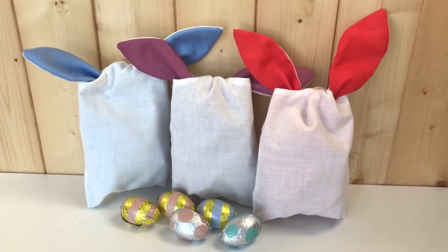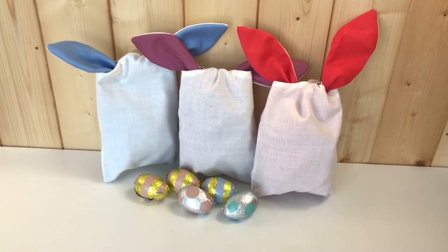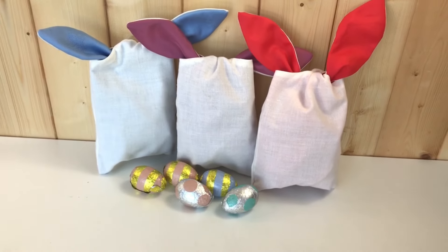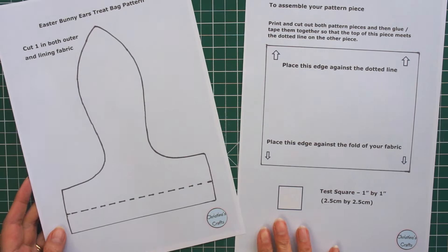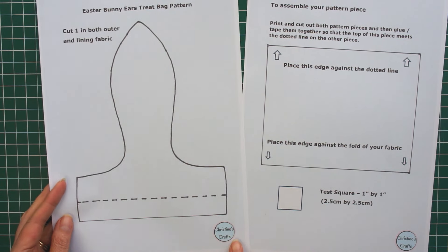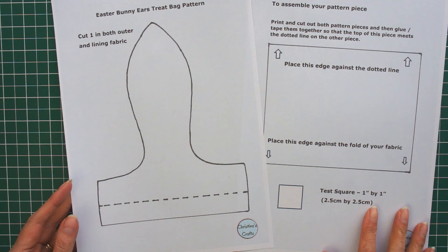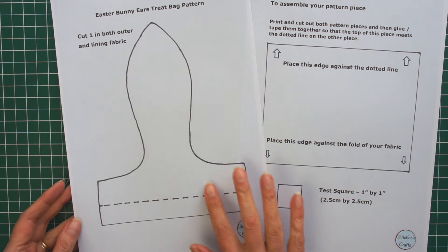In this video we're going to make these cute adorable bunny ears gift bags — so easy anybody can make them. Let's get started. All you're going to need is this simple pattern; it's available for free from my website and the links are on the screen and in the description below, so simply pop along, get one, and print it off.